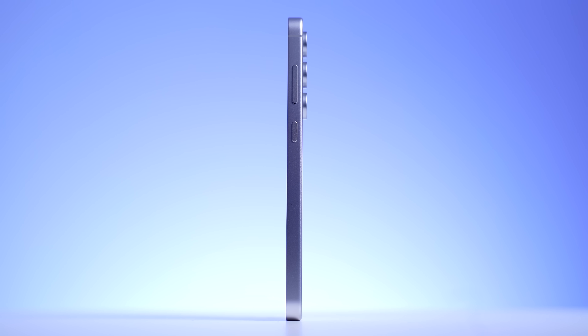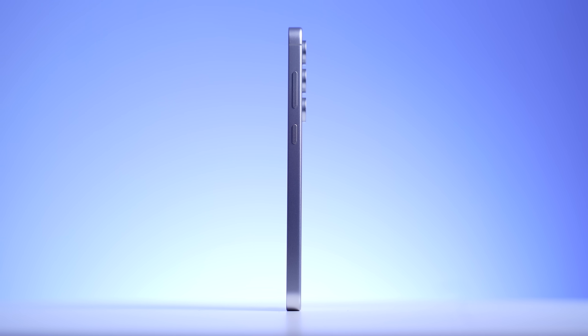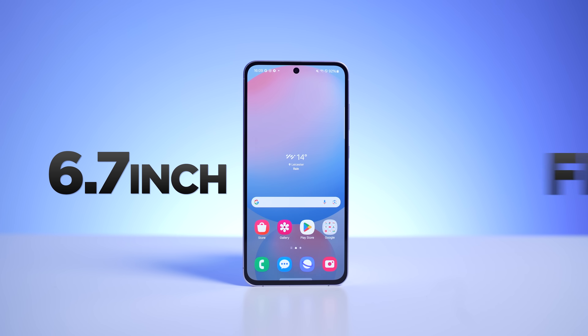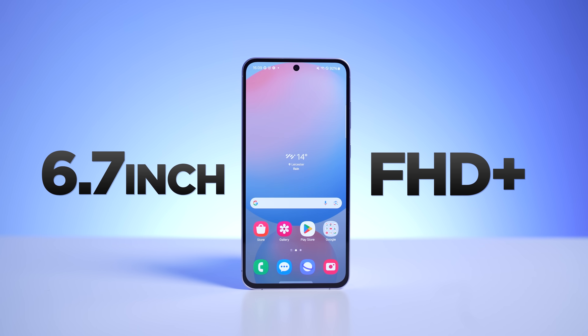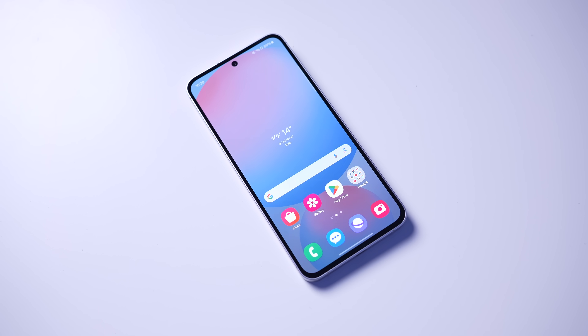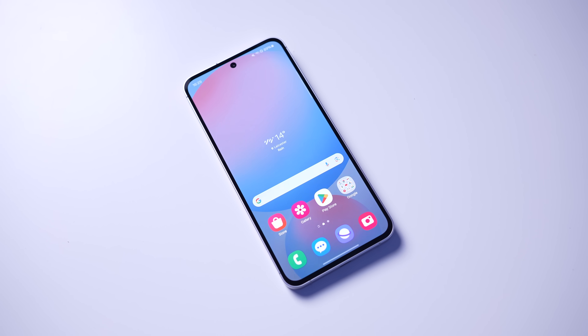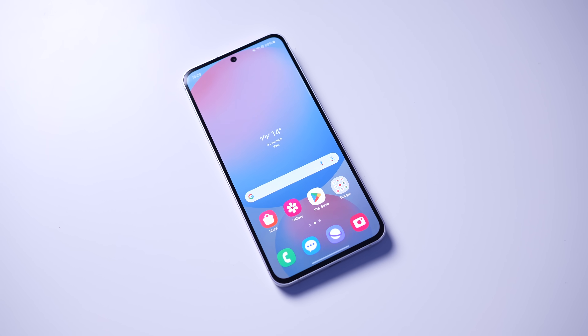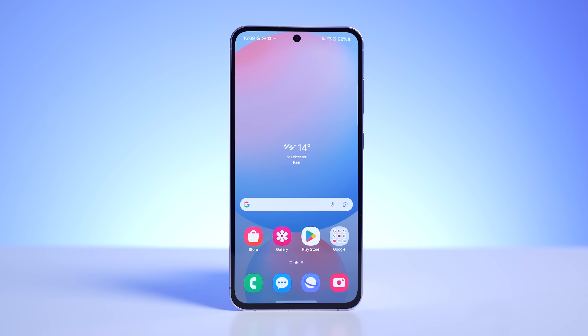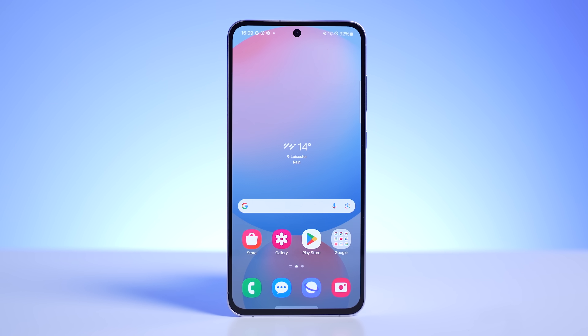It does have an IP68 water and dust resistant rating. In terms of the size, it's slightly thinner compared to the S23 FE from last year, but it is slightly larger in terms of the height and width, and it weighs a few grams more. This is because it has a larger display. We've got a 6.7-inch Full HD Plus display, up from the 6.4-inch display that we had in the S23 FE. The bezels are slightly smaller compared to what we had on the S23 FE, but they are not as small as what we've got on the flagship S24 and the S24+. Looking at this head-on, the bezels are not uniform.